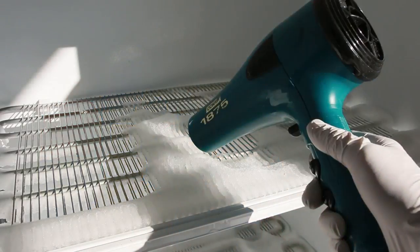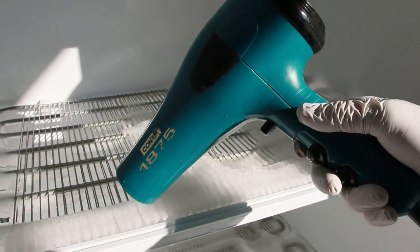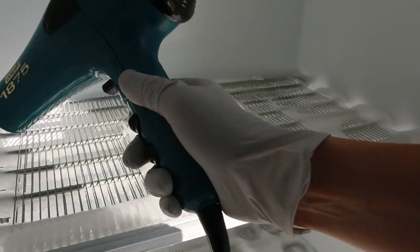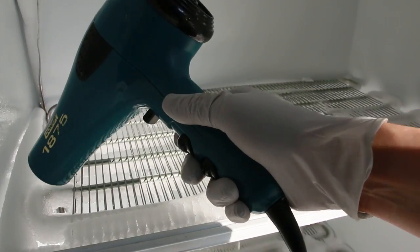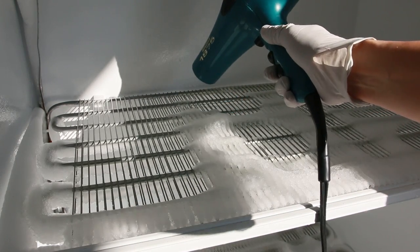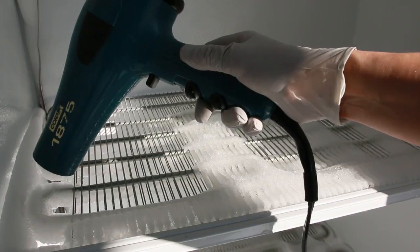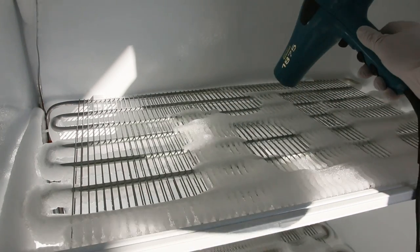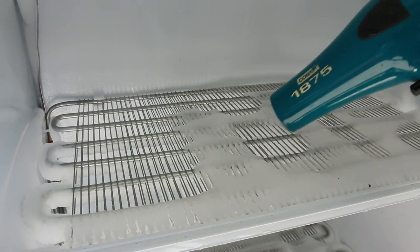Now if you're in a hurry — like if you're a house cleaner at a customer's house and you don't have three or four hours — the alternative is you can grab a hairdryer. Make sure the hairdryer is plugged into an extension cord that is grounded in a GFI outlet, and make sure the cord does not get wet. You can go inside the freezer and blow on the hottest setting. It will melt the ice, though it's not a quick process — it will still take 30 to 40 minutes if the ice is really super thick.